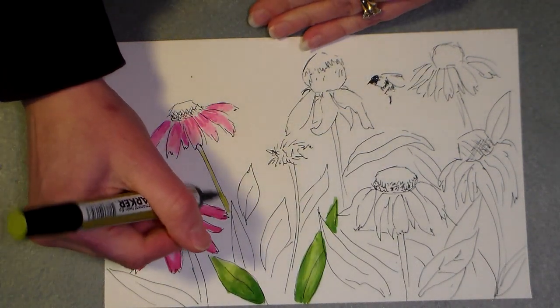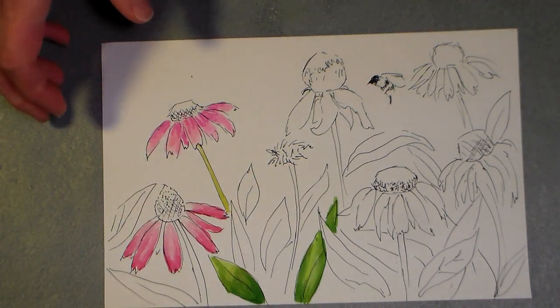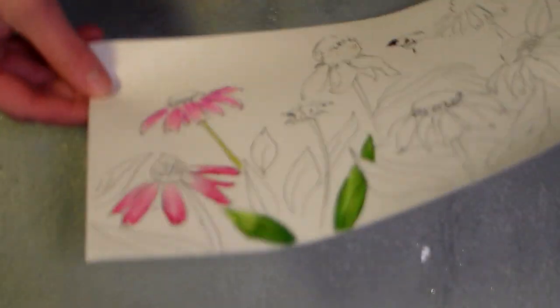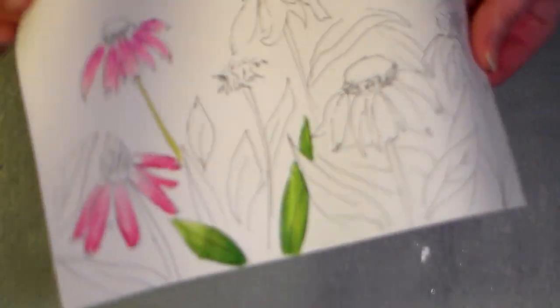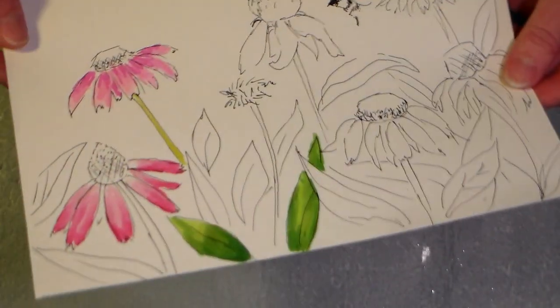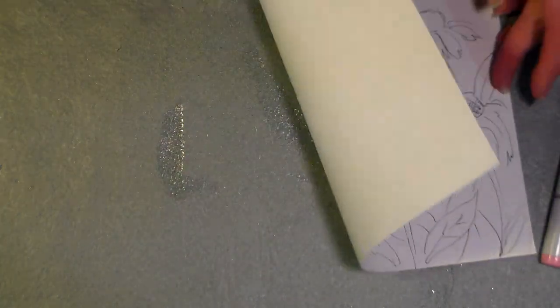The neat thing about this paper is that it doesn't buckle — it's still completely flat. I'm seeing no bleed-through from where I used the alcohol markers either, so that's gonna be really good for card makers. Although it's a fairly thick paper but not very rigid, so I don't know if it'd be suitable for doing a one-layer card — I think it'd be a little too flimsy, but there's no bleed-through.